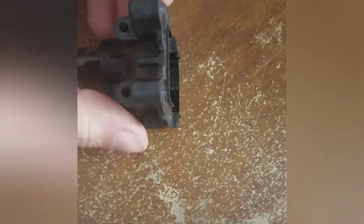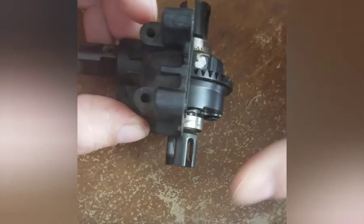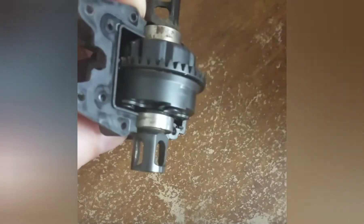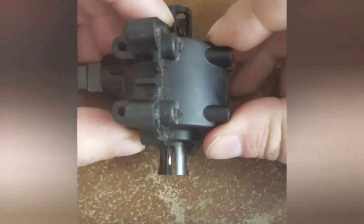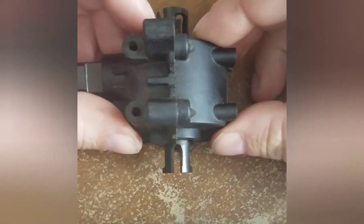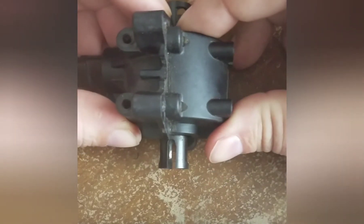So here's how I do it. We'll take the diff and put it in the front half of the diff case. The reason I put on the rear cap is because you want the diff itself to be in the same position that it's going to be in the car.